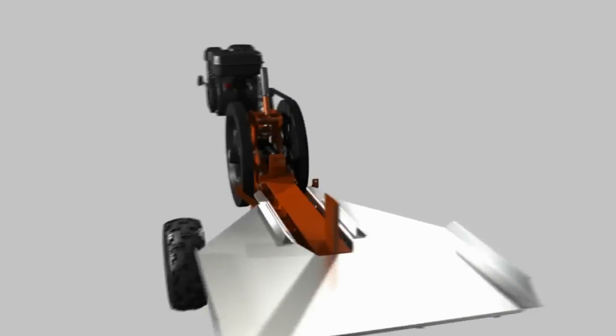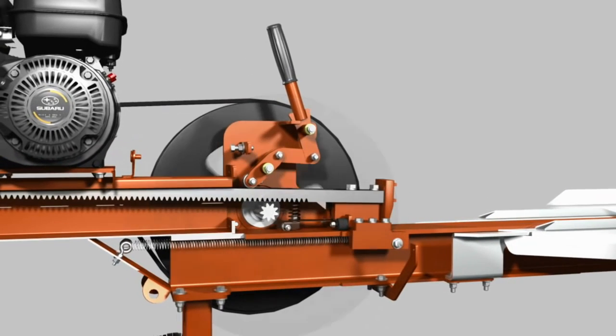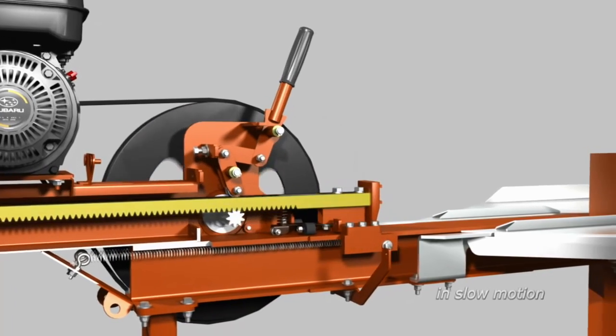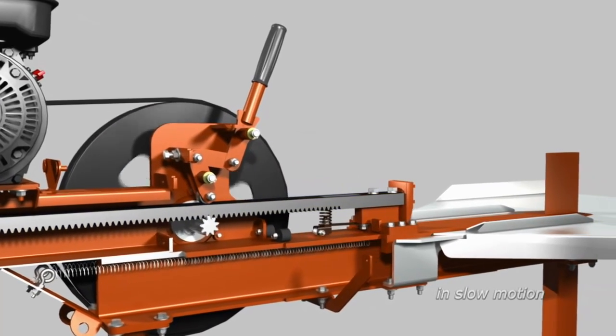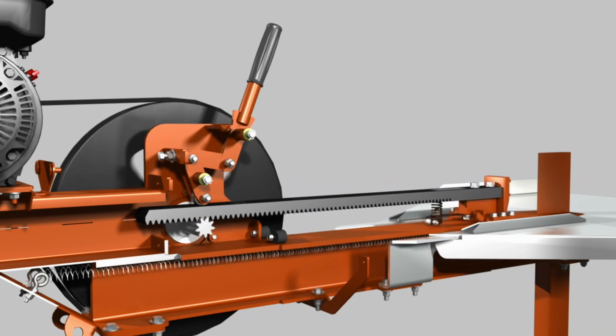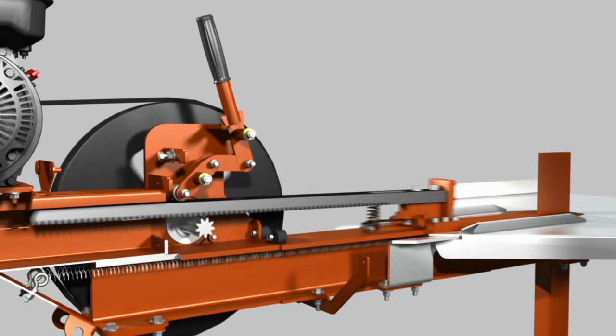Here's how it works. The pinion gear is located at the center of the flywheel, and the rack sits just above the pinion. When you engage the cam lever to split a log, the rack is pushed down into the machine teeth of the pinion gear. This launches the rack at high velocity, firing the log into the cutting knife.